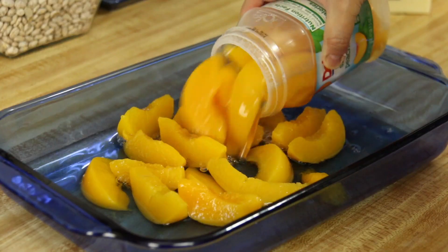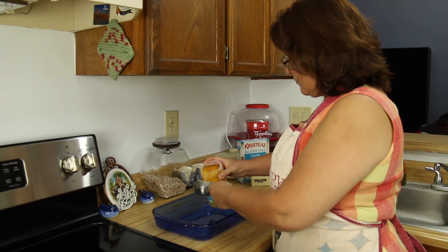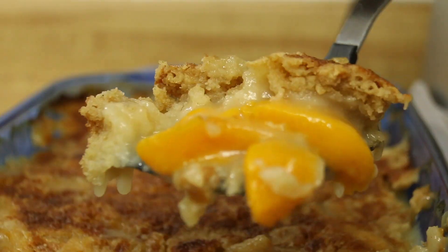Today we're making a dump cake. This dessert is also known by its more common name, peach cobbler. Best of all, it's gluten free. Coming up!